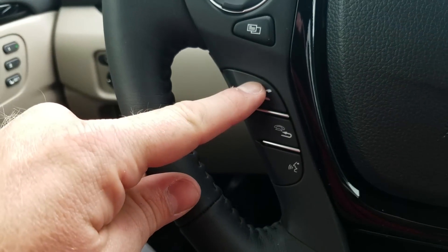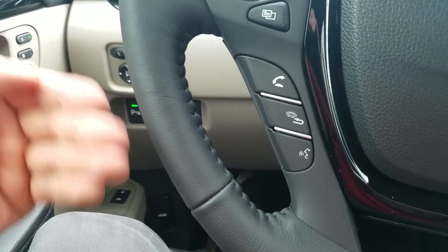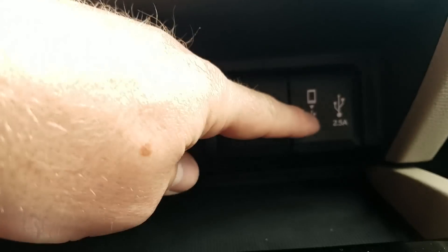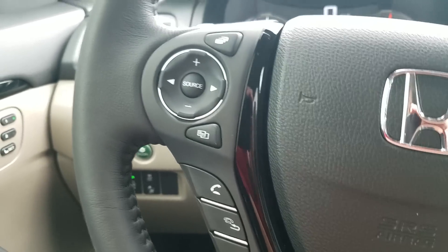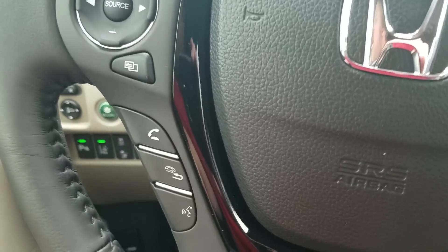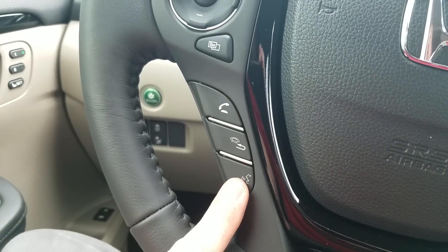My Bluetooth control handles answering a call, hanging up, and voice command. I can press the voice command button and say 'call so-and-so' and work through the prompts. If I have my phone plugged in via USB for Apple CarPlay or Android Auto, it gives me additional options — access to Siri or OK Google for Android. You can say 'Siri, text this person,' 'call this person,' or 'give me directions' and it'll pull up maps.